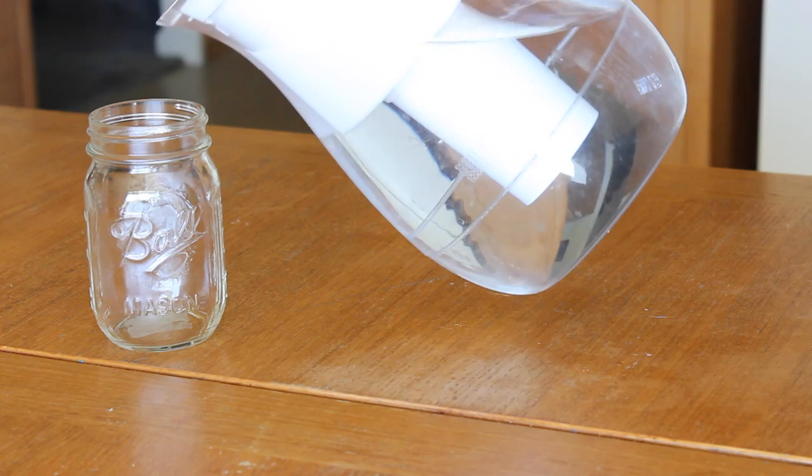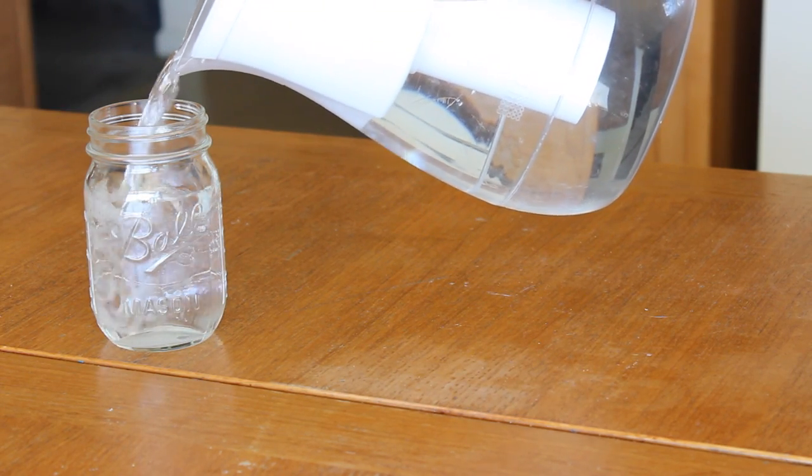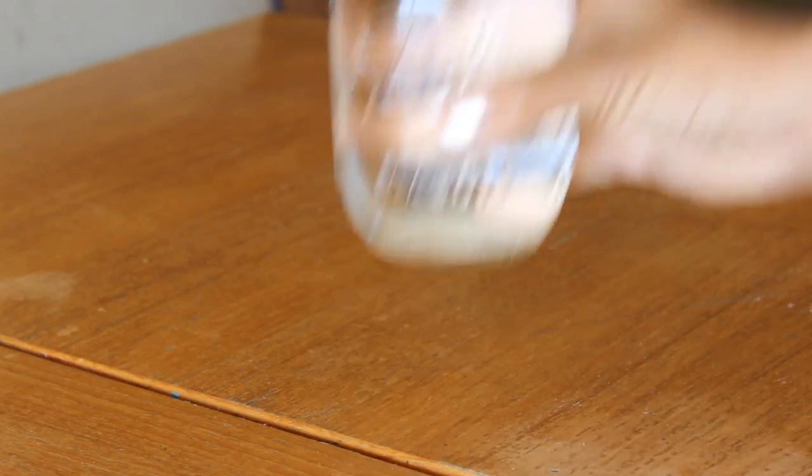Hey you guys! So to start my breakfast off, I like to force myself to drink a glass of water because I can be pretty bad at drinking water, so forcing a cup down my throat in the morning is a great way to start my day.